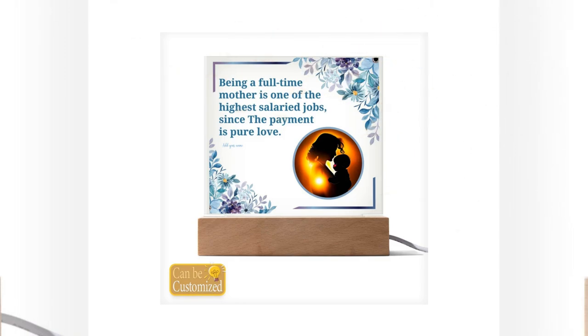Disclaimer: while we strive to depict our products accurately, please note that variations in light and color settings may result in slight differences from the photographic images. Additionally, due to the manufacturing process, the sizes listed are approximate and actual size may vary slightly.